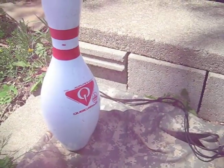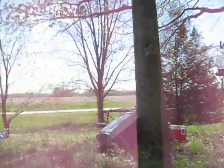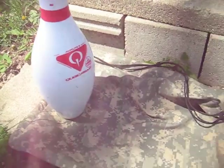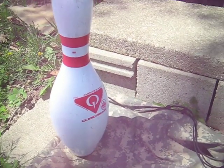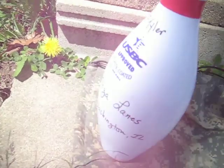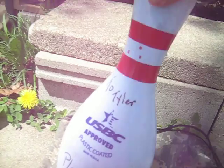Alright everybody, what's going on? I hope everybody's having a great weekend. As you can see, kind of got a break between the rain showers. What we're doing before this cam dies is a quick sound test of this Kubica AMF AmFlight 2 bowling pin. It has been signed by Plaza Lanes in Washington, Illinois.